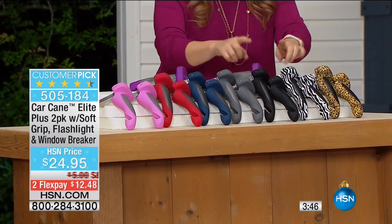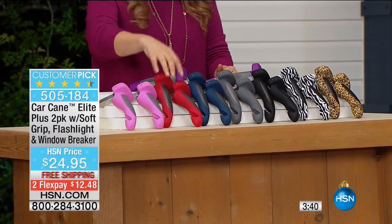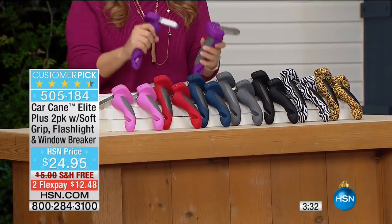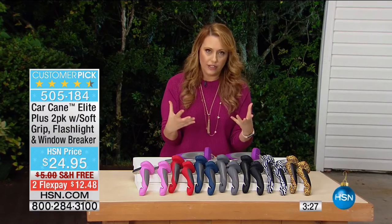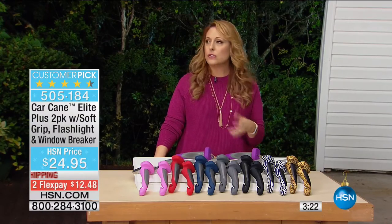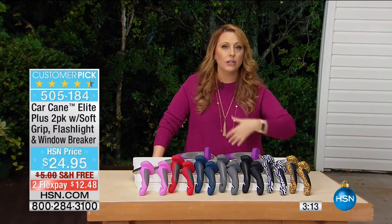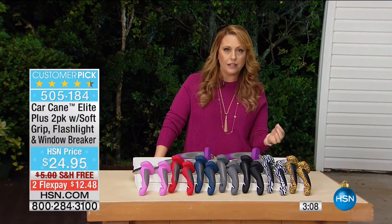Zebra — two of them. Black, perfect for everyone. Gray — you get two. Blue — two of them. Red, that holiday red. Pink — and we also have purple. You're getting two of them. You can keep one, give one as a gift. This is a thoughtful gift — the person you give it to is going to think about you every single time they come in and out of a car. This car cane is going to be your best friend.